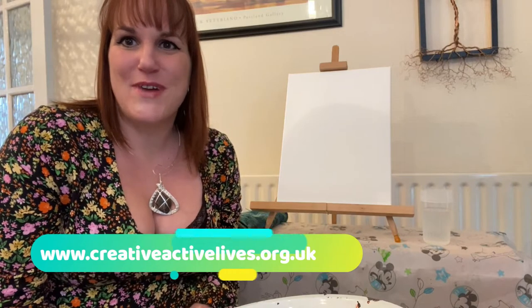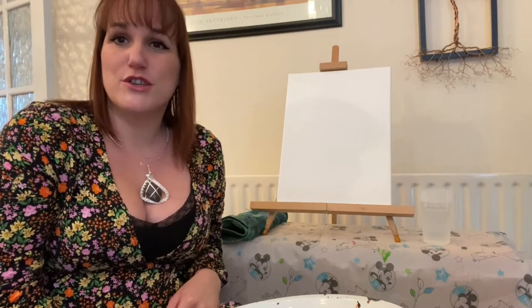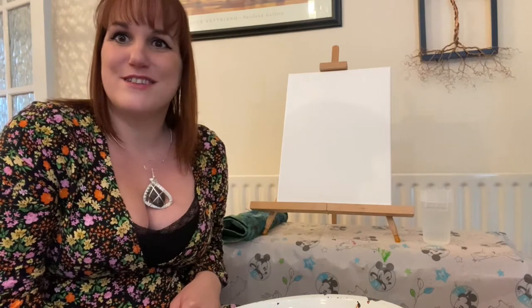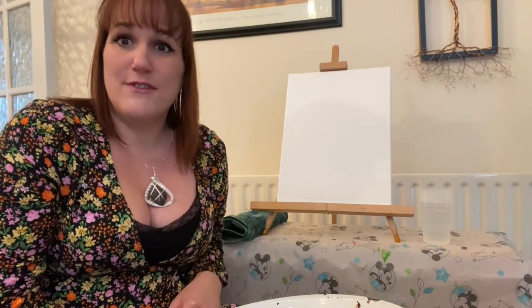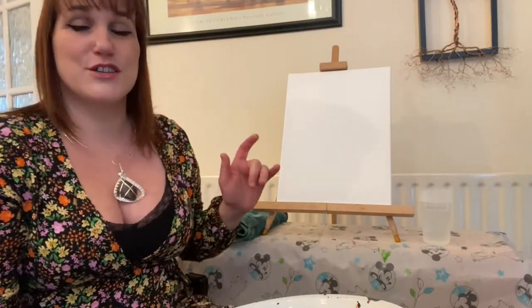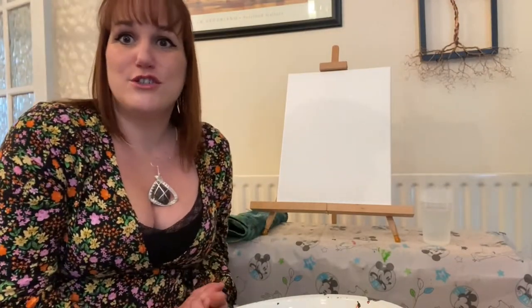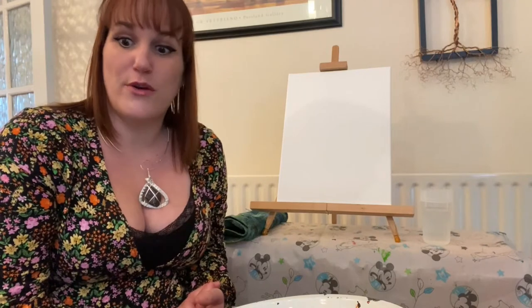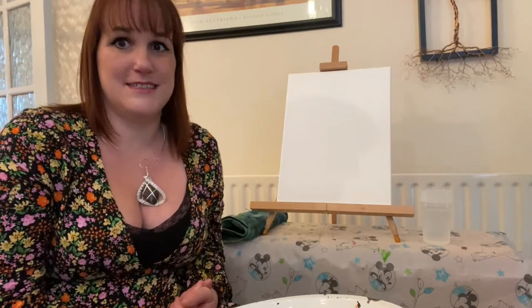Hi everyone, Rachel Akers here for a few workshops for Creative Active Lives. We're working together to bring you some really fun art workshops that you can do at home. Today I want to show you how to create a dotted tree painting. I'm going to begin by showing you the tools that you need and then I'm going to start painting and show you how to create it.